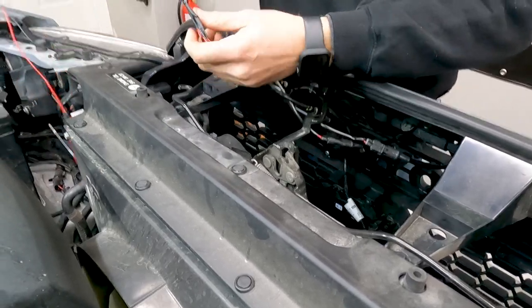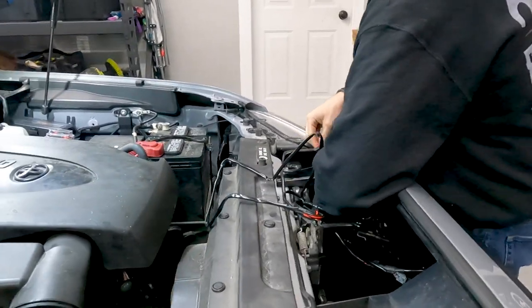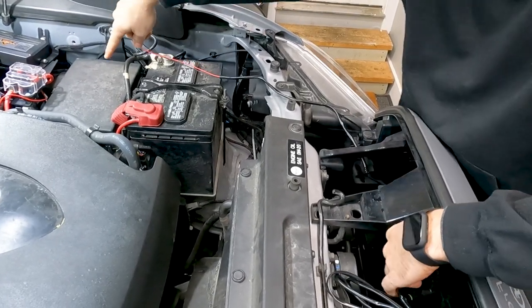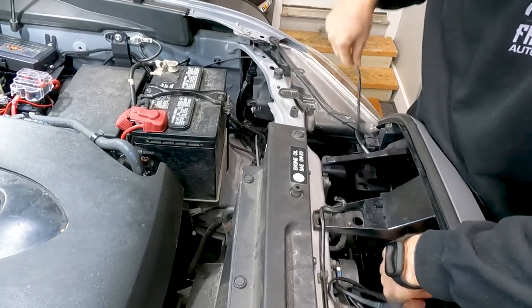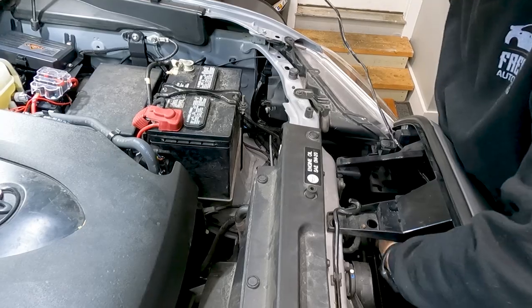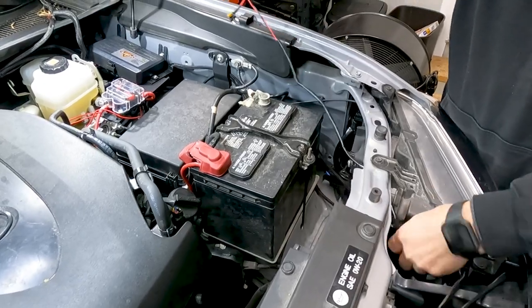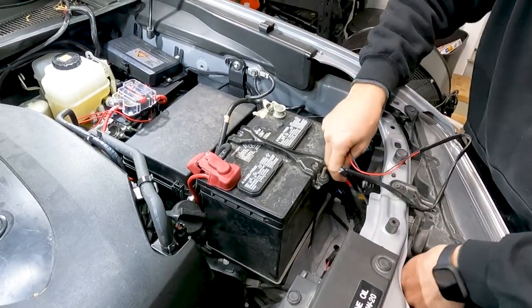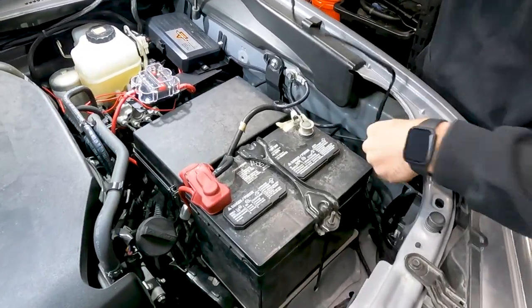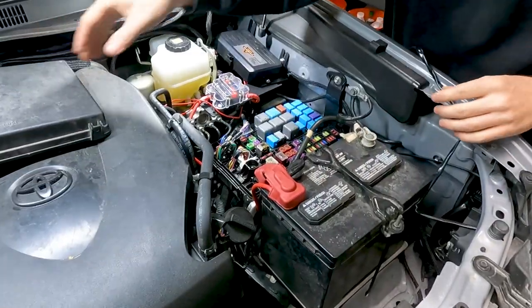Now that those are connected, we're going to take the rest of our wiring harness and run it behind the grill, working it back towards the fuse panel. What we usually do is go down behind the headlight and route it over to where we need it. Then we take the fuse cover off.